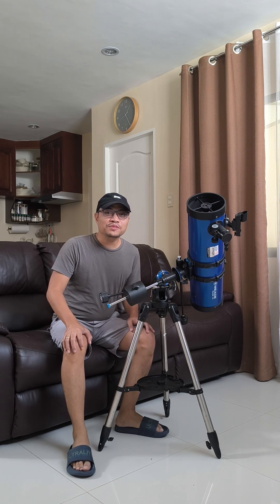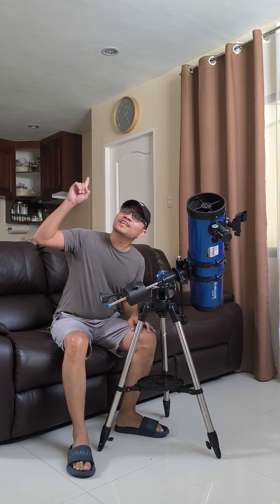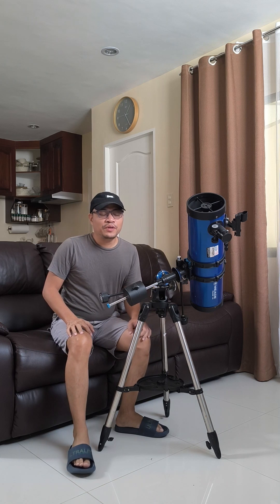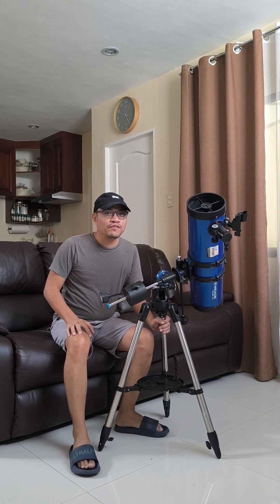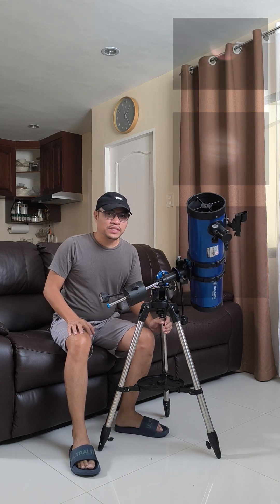Hello everyone, welcome to another episode of Let's Look Up. In the previous episode, we were taking images of Venus, Jupiter, and also Mars, but I didn't get a chance to show you the instrument that we were using.